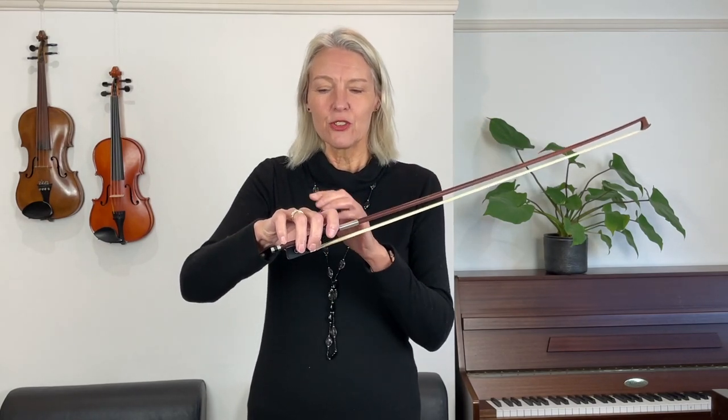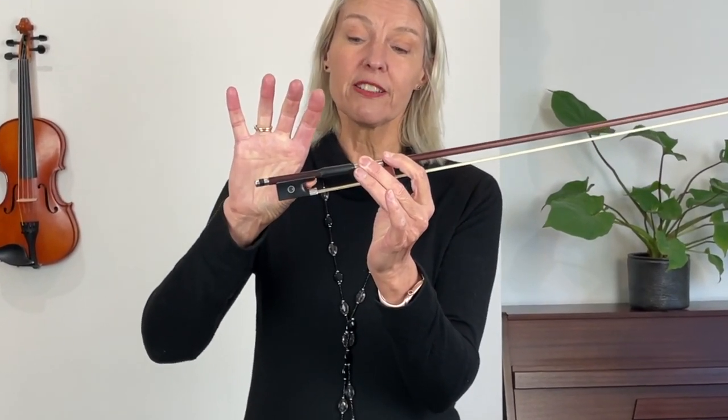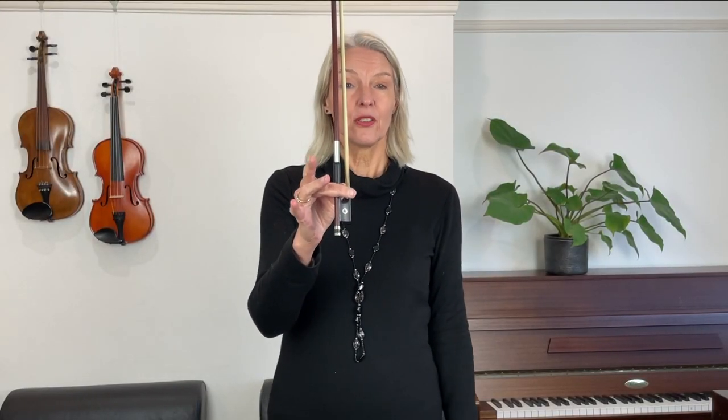First of all, I'd like you to double check your bow hold — and that's one for you too, Matt. You might try to improve your bow hold generally so that you've got a good shape. The first and most important thing of a good bow hold is that you have a little ring between your thumb and your middle finger. Your thumb is bent underneath the bow, so you're touching the bow with the tip of your thumb, placed right here.